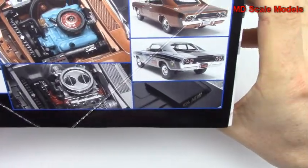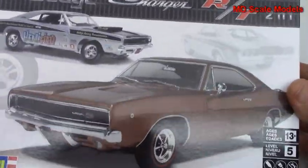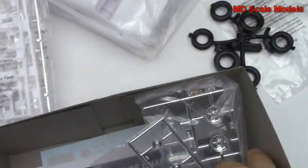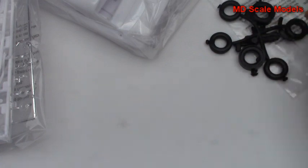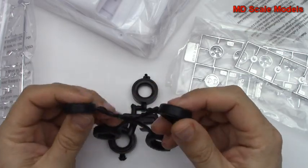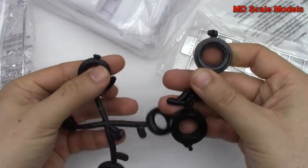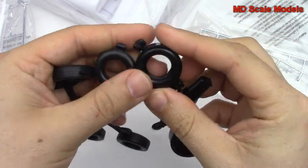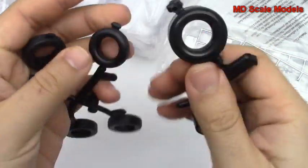Let's have a look inside and see what we've got — lots and lots of screws. First of all, here we've got our tires; these are made out of vinyl. You can do all four tires with these ones, or you can do the larger ones for the back.